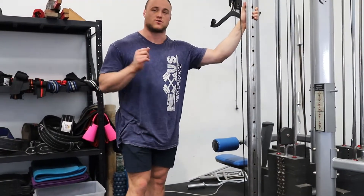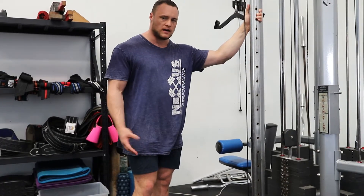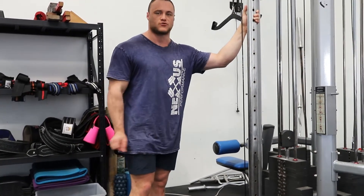Hey guys, it's Will for Next Performance and we're going to go through a straight-up bicep curl. This one's quite simple, but little mistakes creep in.